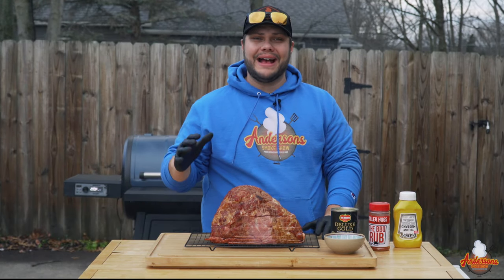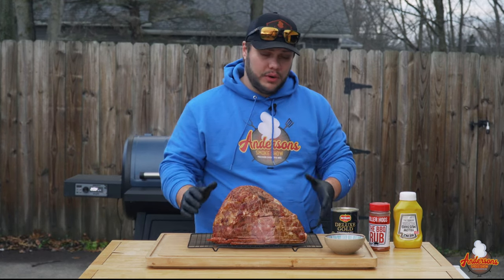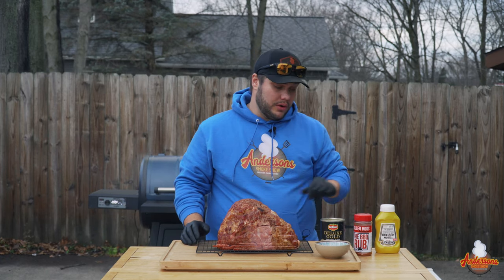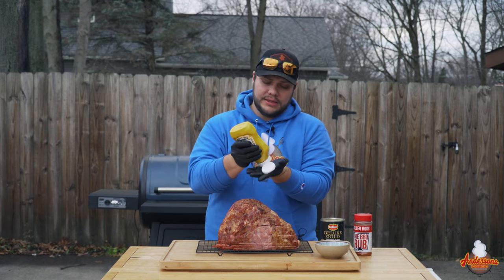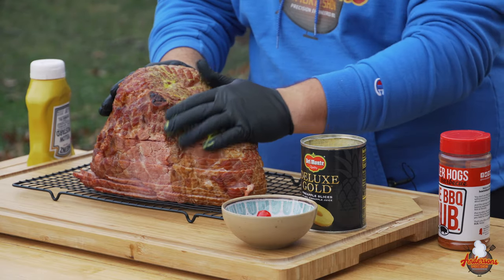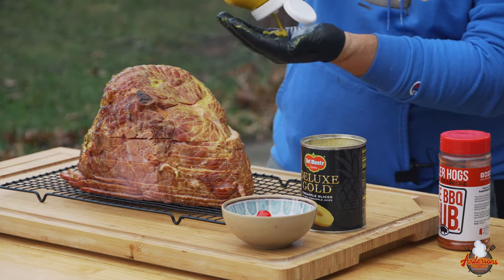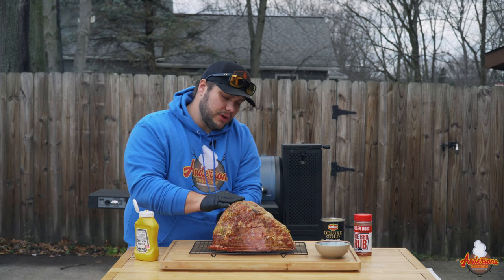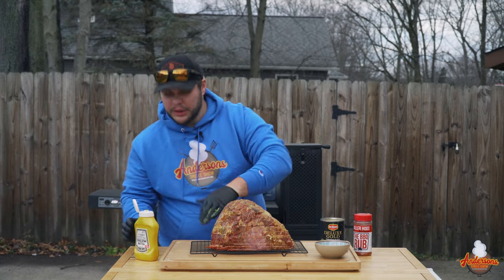We had this ham in the grill for a half hour hitting it with smoke at 200 degrees. The nice thing about the wire rack is it makes it easy to transport — we don't have to physically pick the ham up. It's time to get it seasoned and ready to go back into the smoker. I'm going to hit it with a little bit of yellow mustard as a binder, just so the rub has something to stick to. I've used oil in the past, duck fat, all kinds of things — today I decided to go with the mustard because I'm changing things up this year.